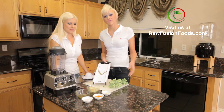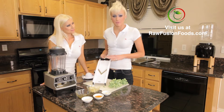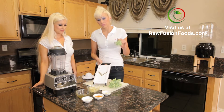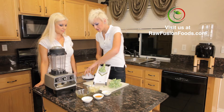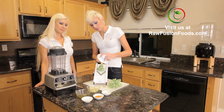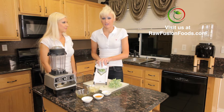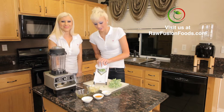Alright, broccoli slaw. So first, I'm going to start by using our mandolin. I have our whole broccoli stems. You want to be very careful because mandolins are very sharp — they come with this knuckle guard. Trust me, I've used it without it and I'm lucky to have knuckles left. So always safety first.